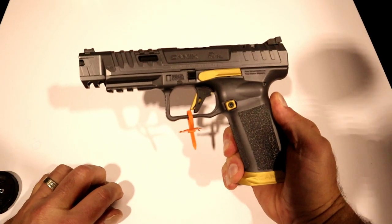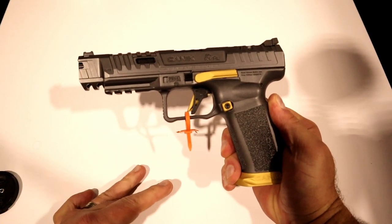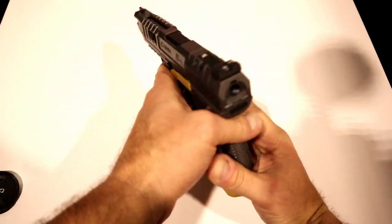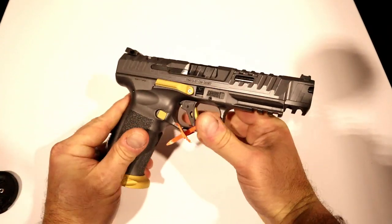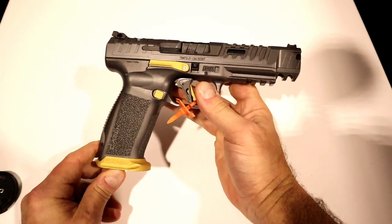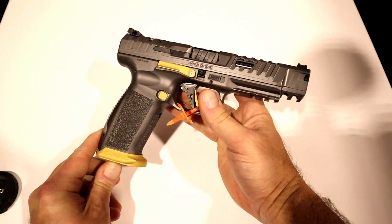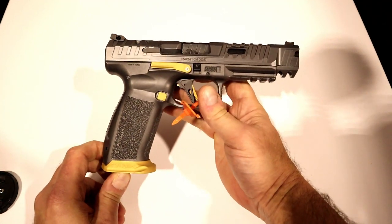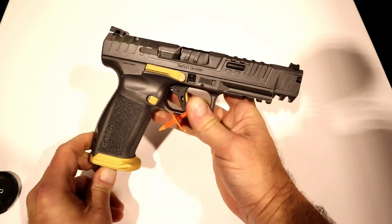Hey there friends, thanks for checking in. We are looking at a new release from Canik called the SFX Rival. Now the original SFX was awesome — I have that and I've spoken very highly of it. Then they came out just last year with the Matei, and not even a year later, here we have the Rival.